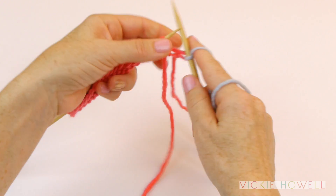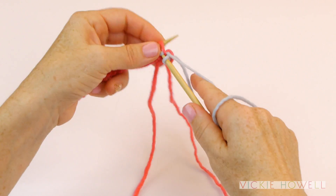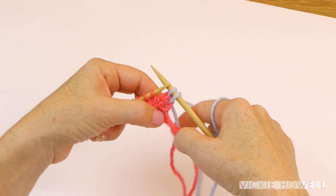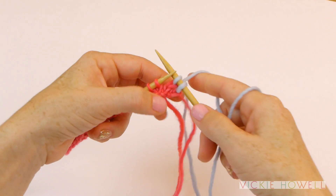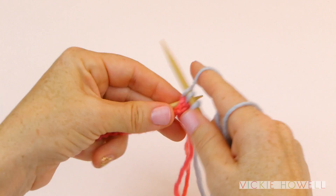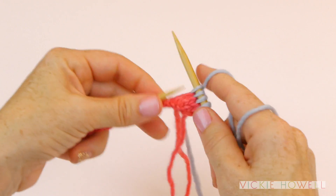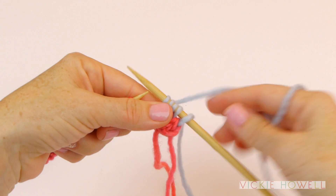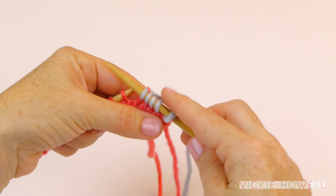And then knit the stitch as you would normally, and just continue knitting as you normally would. You might have to give this a little tug so that the tails aren't all loose and crazy, but don't knot it, because there are no knots in knitting, my dears. And then from there, you would just cut the other yarn and weave it in later.